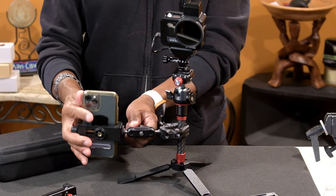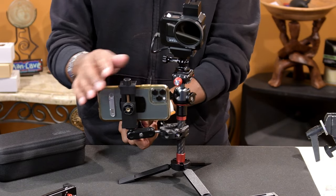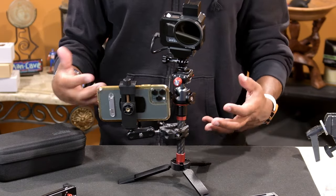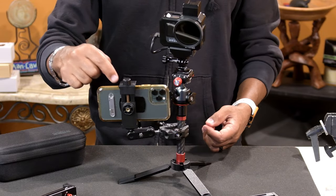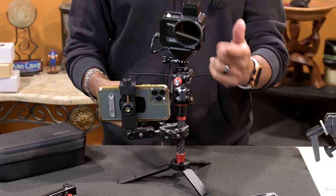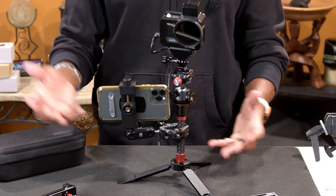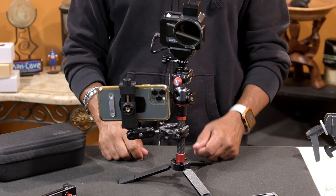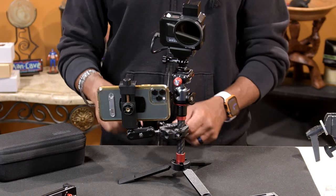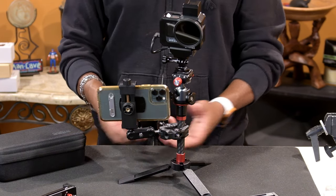Just be aware of the environment you're shooting in. If it's a violent environment — meaning you're on a motorbike doing jumps — you want something a little more robust, as in a full cage setup. Stay with Ulanzi's cage and everything for that. If it's casual shooting, this is fine. Just be aware of your environment. As far as this clamp goes, you're not going to go wrong. You can't go wrong with this, especially for 20 bucks — they're pretty much giving it away.